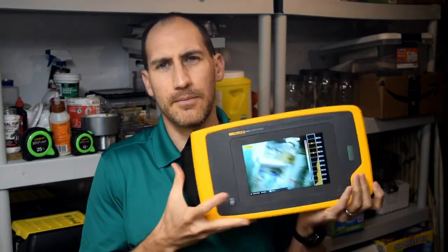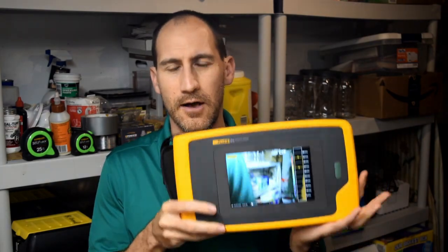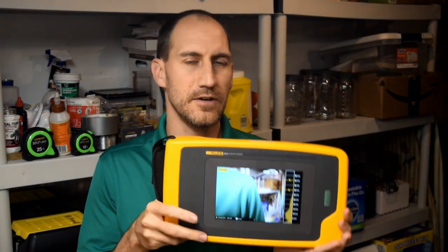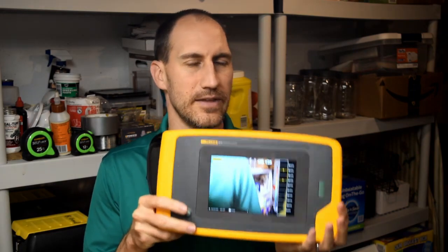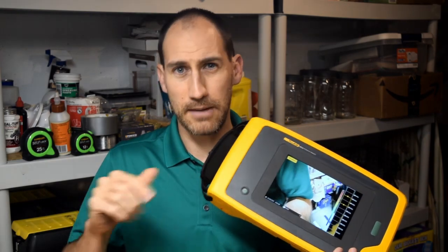So this is kind of an overview. I've already done an unboxing of this before, but I hope this is helpful. If you have specific questions about the II-900 or the II-910, leave them in the comments below. Don't forget to subscribe if you want to know what I'm thinking about all things Fluke. Have a great weekend. Thanks, take care.